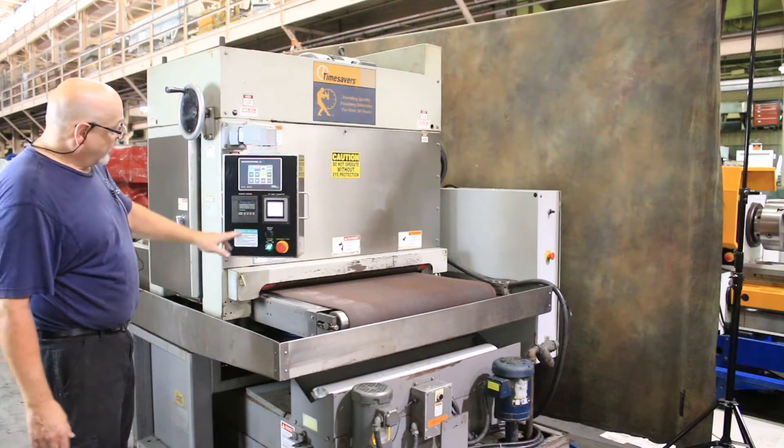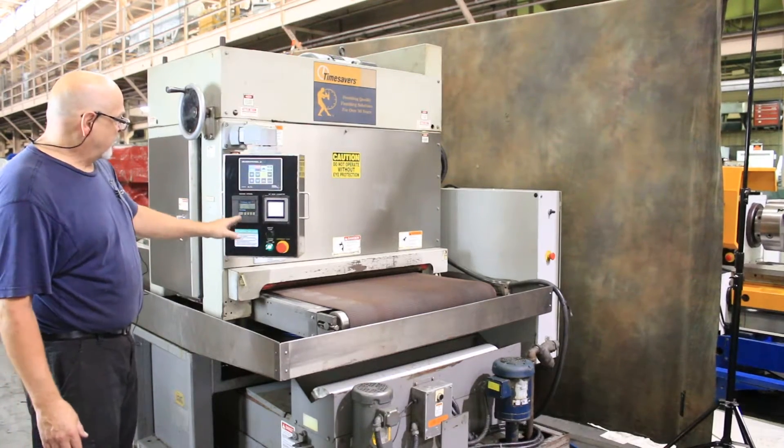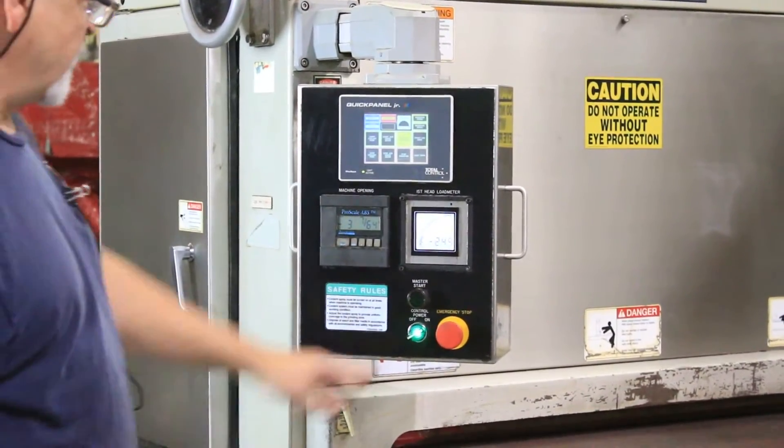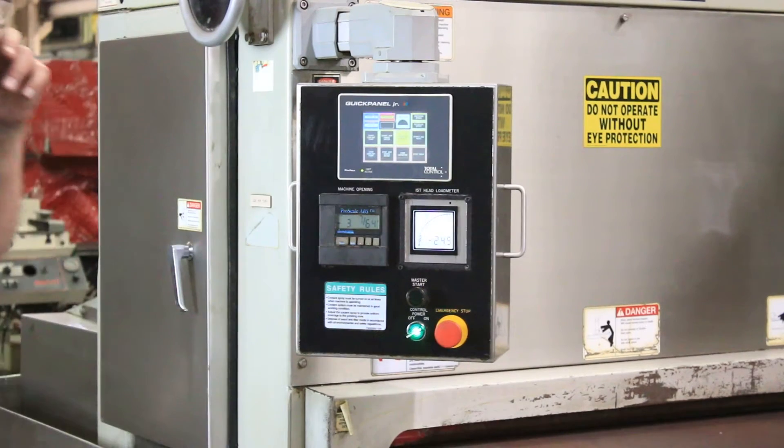The electronic control is up here, as well as a load meter and a DRO for your height of your workpiece, your emergency stop, and your power on and power off.